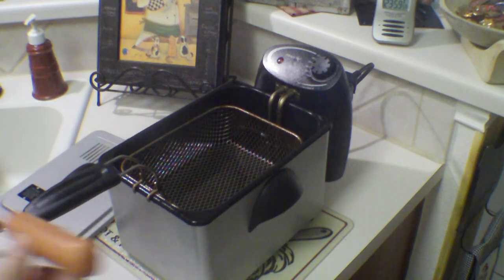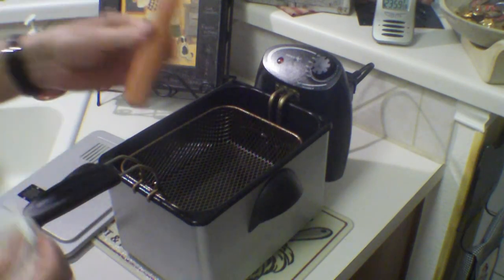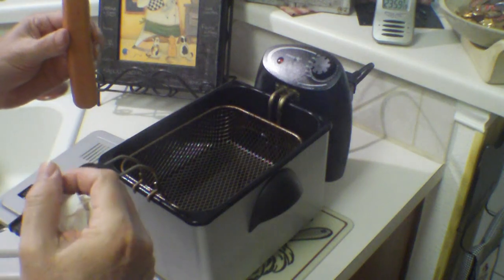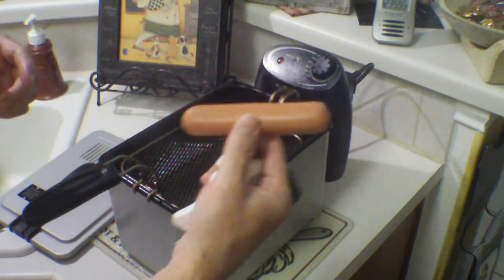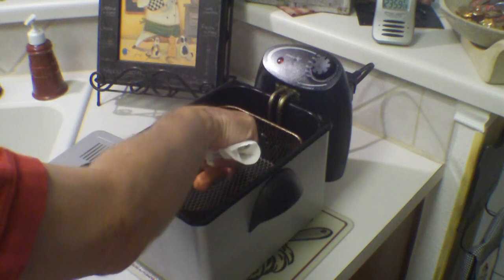My hot dog of choice is a Nathan's all beef skinless. I thought about using the bun length or the bigger-than-the-bun one, but I thought the buffalo sauce would drip off the edges off the bun. So I went with the standard bun length. Let's put the dog in.